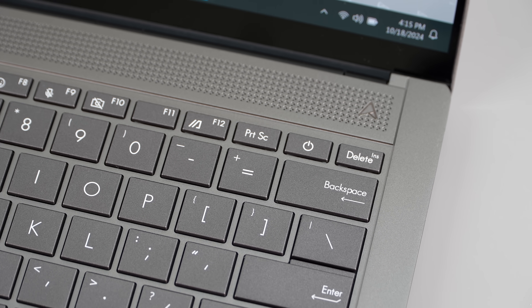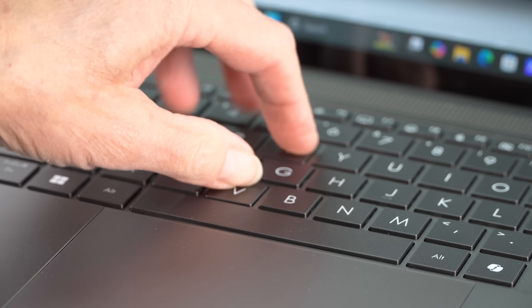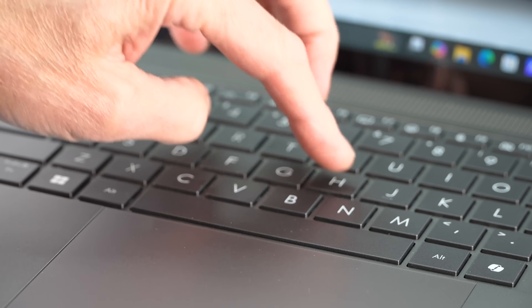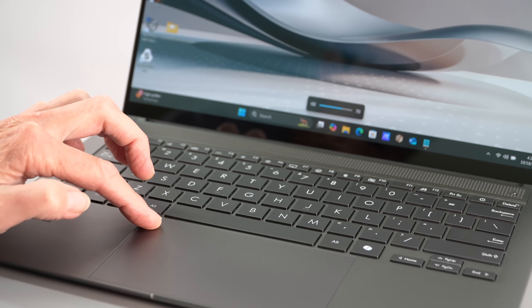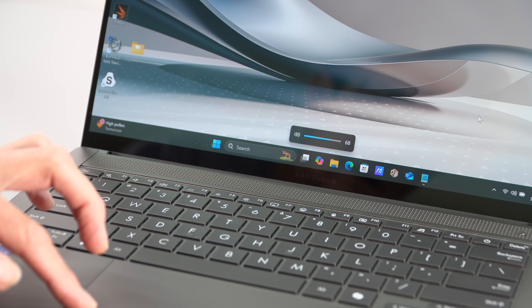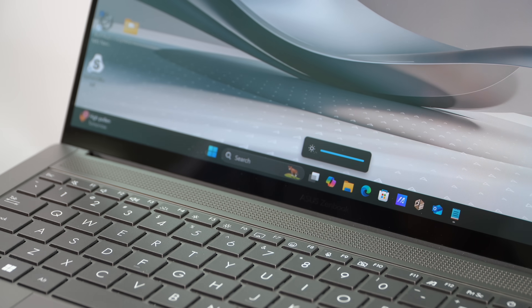The keyboard has 1.1 millimeters of travel with white backlighting. It's shallow key travel — tactile enough, but short. There's a huge trackpad whose edges have controls for brightness and volume — ASUS loves to do things with their trackpads — though there's no embedded number pad here. Wi-Fi 7, Intel-based. All this is sounding good.